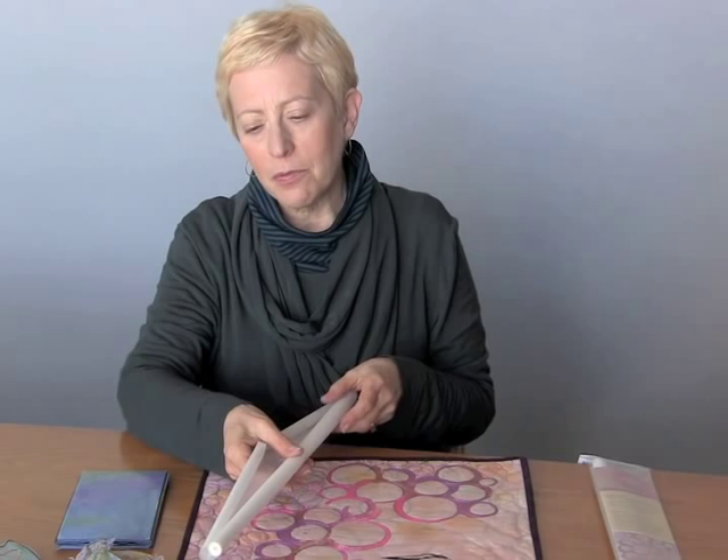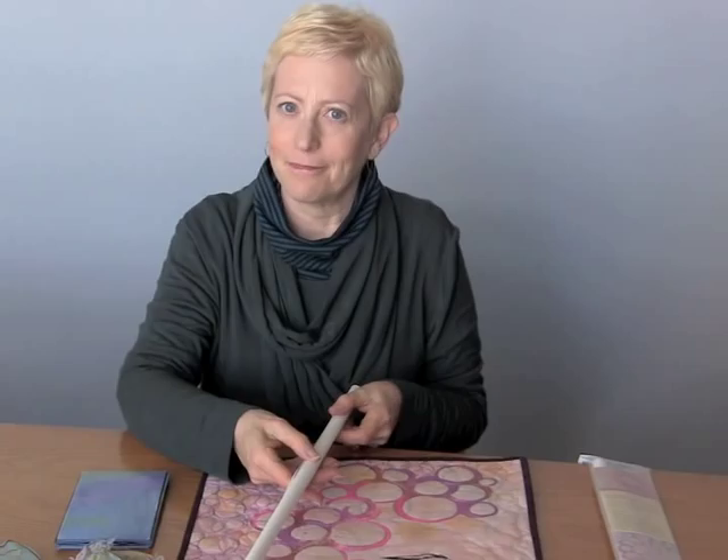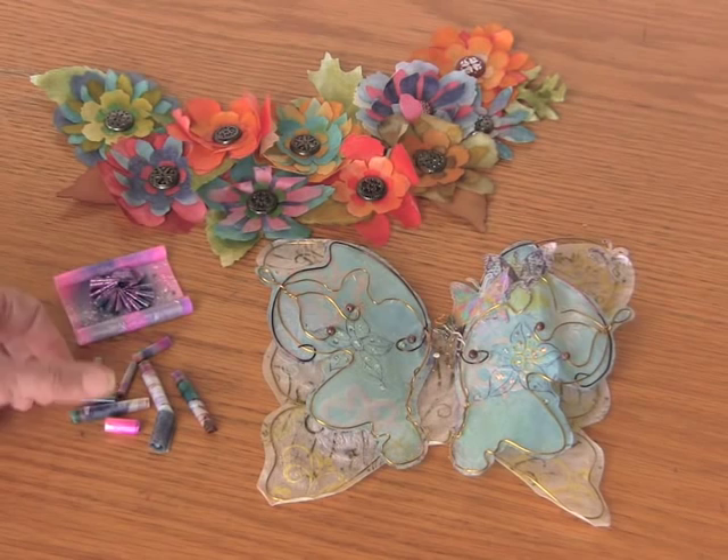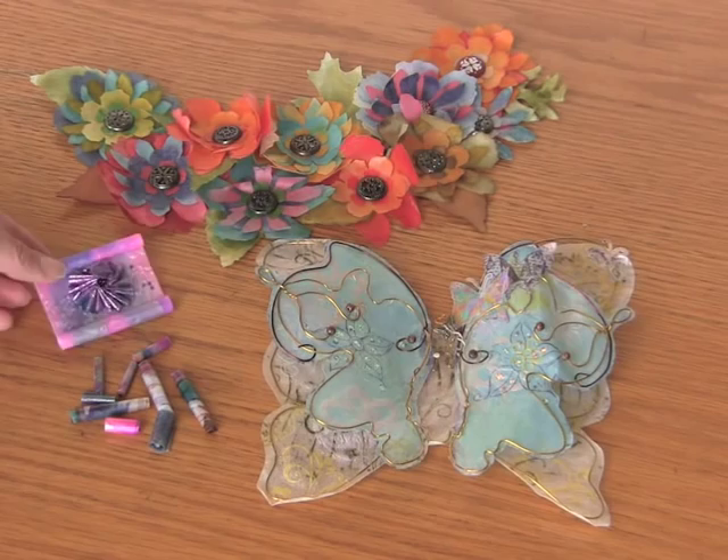The best way for me to explain how you can use Maltex is to show you some examples. One of the great things about Maltex is that you can use both sides of it — either the shiny side, as you see in these beads, or both sides, as you see in the larger bead.